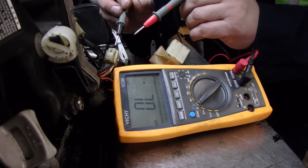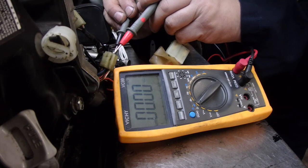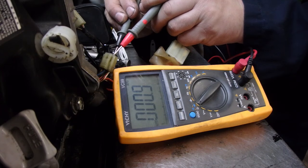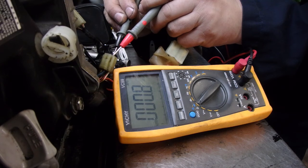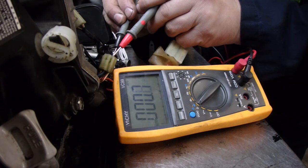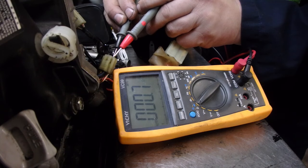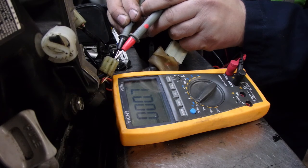Okay, so connecting black and green... Our exciter coil is measuring high — we're only supposed to be 0.2 to 0.3 — but I'm not having an issue there otherwise.